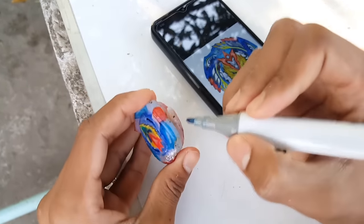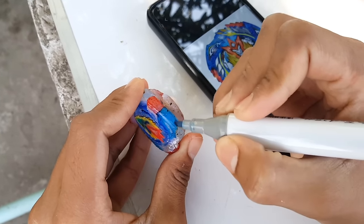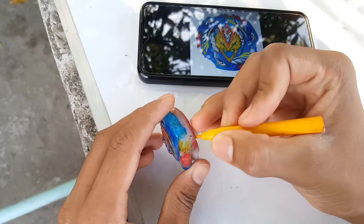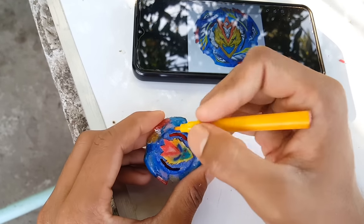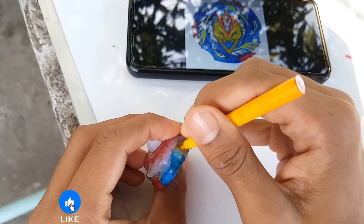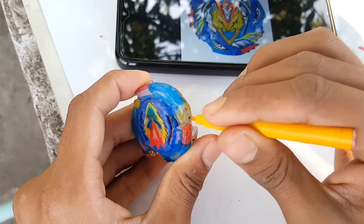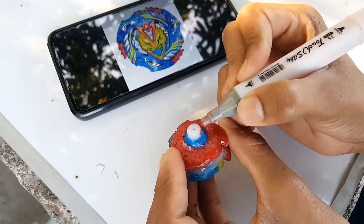Unfortunately I am out of yellow color, but I also have yellow — just not permanent — so I will use that instead. I hope it will at least keep the accuracy with the real one. This yellow color is not permanent guys, so if I touch the paper too much the color will come out. But I have no other choice — I have to make this paper look colorful and same to same like Cho-Z Valkyrie, at least 50 percent. Finally, the tip.